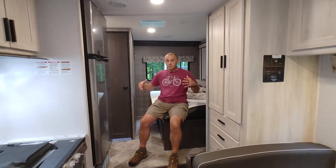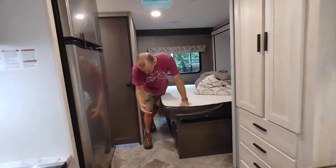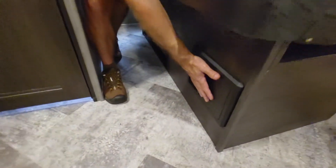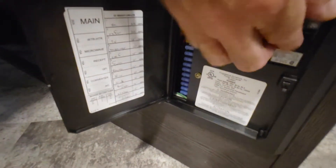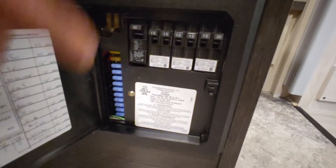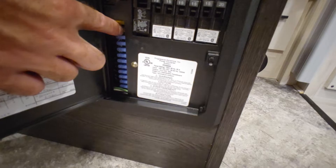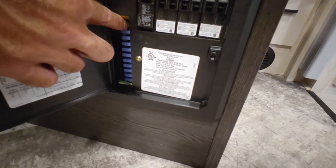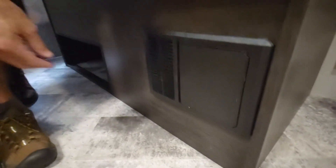What happens if you trip a breaker, just like in your home? Under the bed we have a fuse box and breaker panel all combined in one. These are your 110 circuit breakers right here — if one trips, you would reset it here. These are your battery fuses. We'll show you when you pick up the van where you have spare fuses, and here's where you can reset your breakers if that happens.